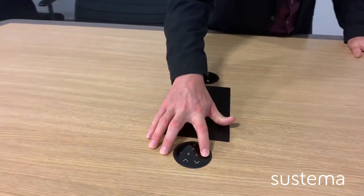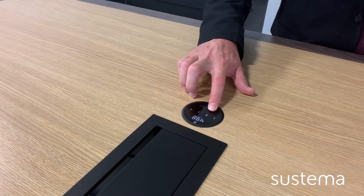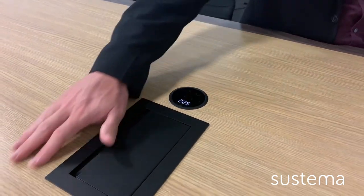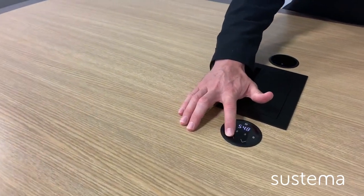This conference table comes with dual height adjustability from the monitor to the work surface itself, and it's all controlled through the touch keypads integrated flush mounted within the surface itself. To raise and lower the monitors, simply touch on the keypads to trigger the number and then touch the arrow to activate the actuators to choose your preferred height.